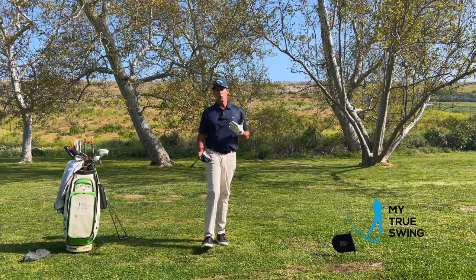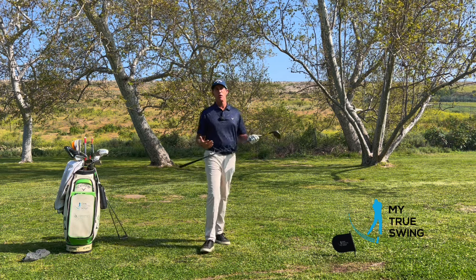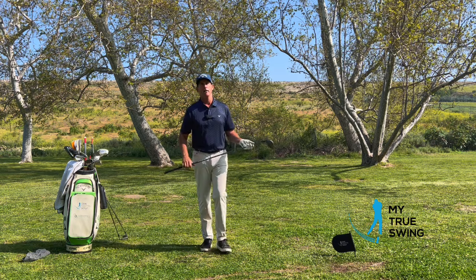Let's start with bad balance. Bad balance is what really inflicts poor golf swings — what makes a golf swing poor or inefficient, lacking power, speed, consistency, and accuracy. It all comes from bad balance.